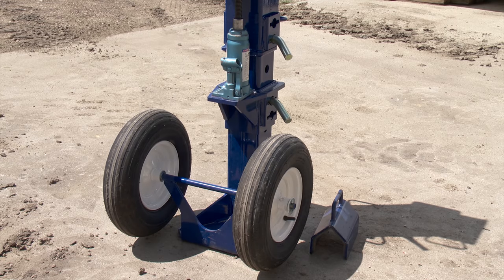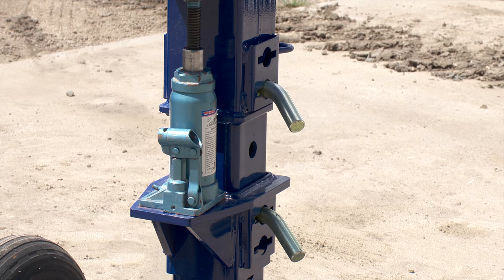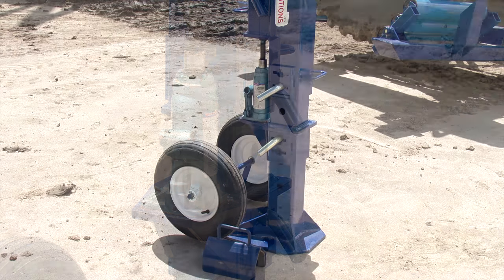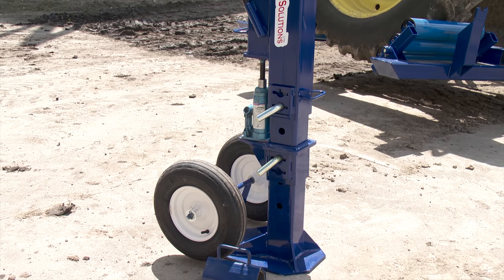The jack is designed to work equally well with bottle jacks like this one or air jacks. Webster told us one of their main reasons for inventing the high clearance jack was to keep everyone safe.